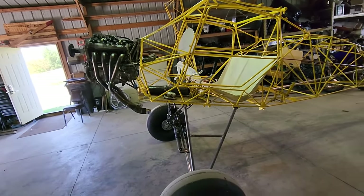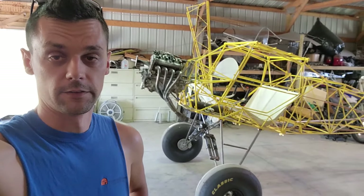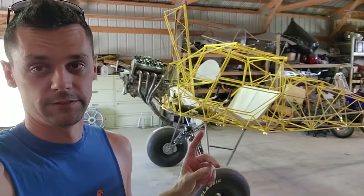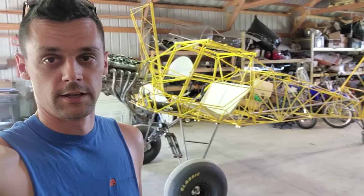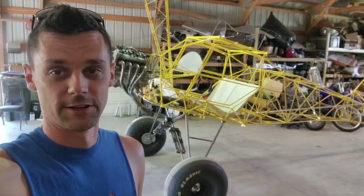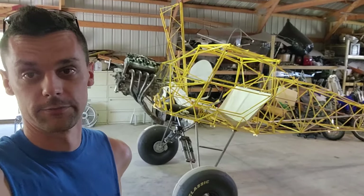To those of you that have made it this far in the talking part of the video and haven't skipped right to the flying part — like I probably would have done — let me know in the comments if you enjoy seeing the progress. If you don't care, that's fine; I'll just keep building it. You'll probably be much more interested once it's done and flying. So let's just go over to the airport and get some flying done.